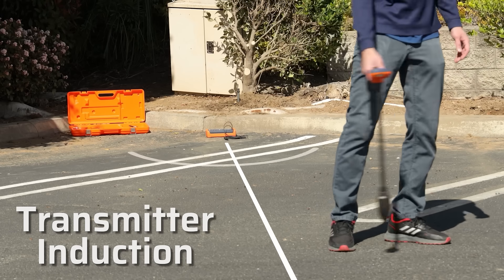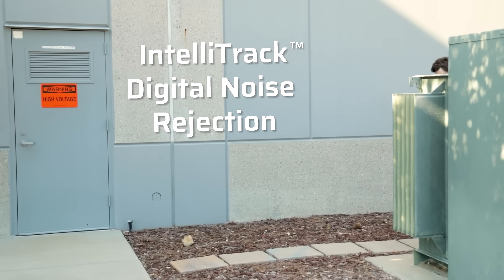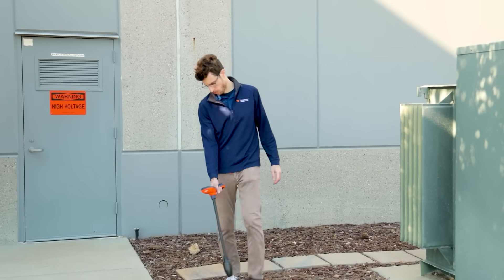And transmitter induction to electromagnetically induce signal to the line from the transmitter itself. Tracing a line near live electrical? That's why we included our IntelliTrack digital noise rejection to filter out any electrical interference.